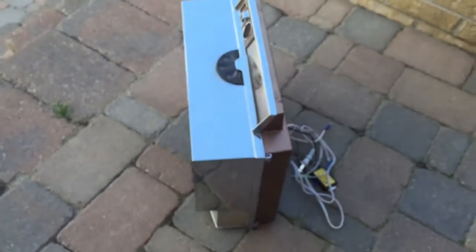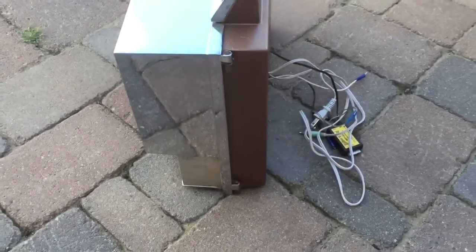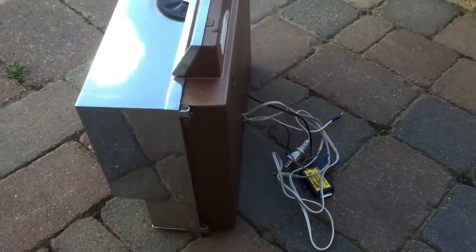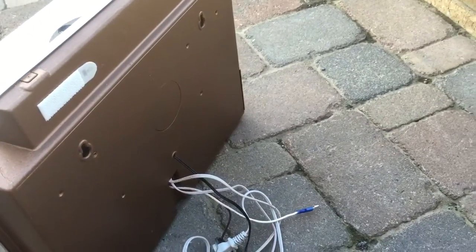Let's go around to the other side here. Hope you're enjoying this. This took about 75 hours to restore this box. The whole back side was painted. See how beautiful that turned out?